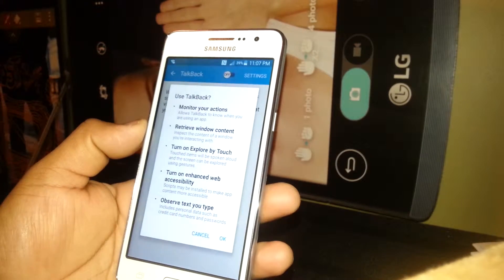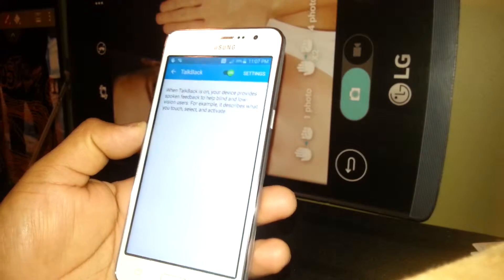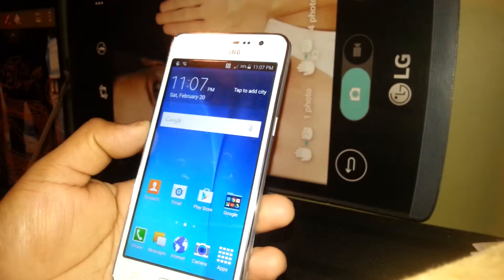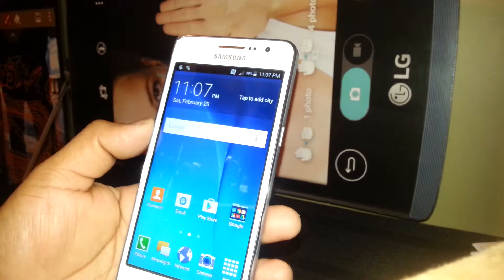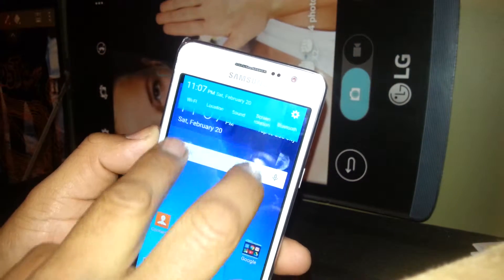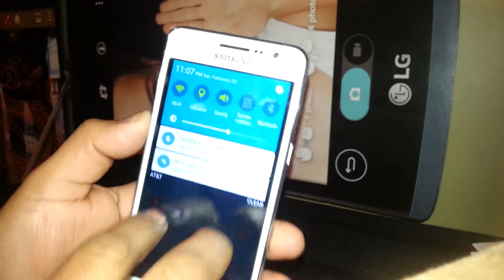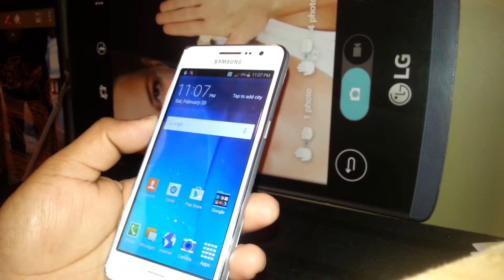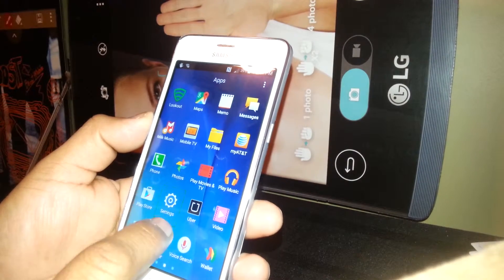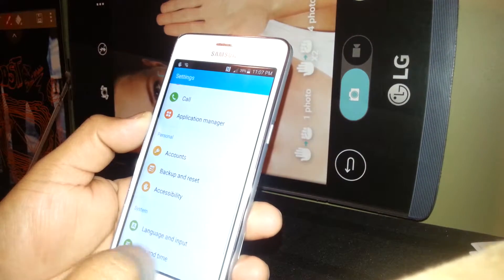Here's a small tutorial on how to use accessibility features. Once TalkBack is activated, if you need to open the notification bar, place two fingers inside the notification area and slide it down. Something else that's also tricky is adjusting volume — go to Settings and find Sound and Notifications, then double tap.